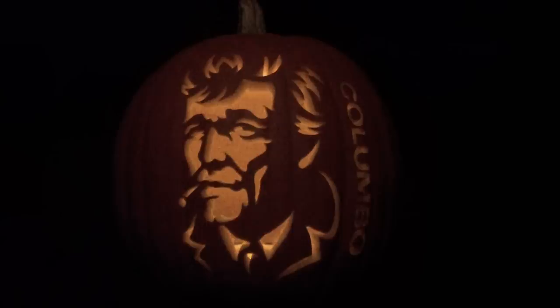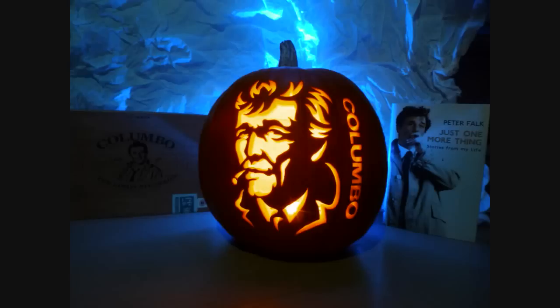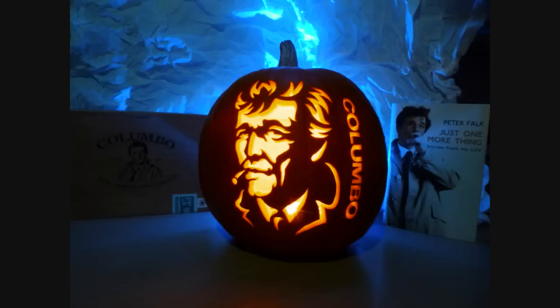So that's it. I hope you all found this video of some use and I hope you all have a terrifyingly good Halloween. Just one more thing — have a great day.